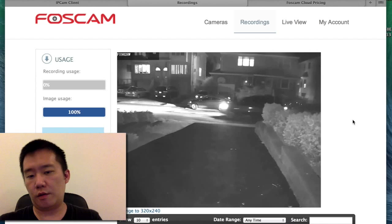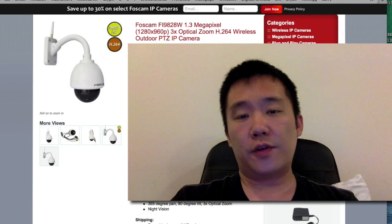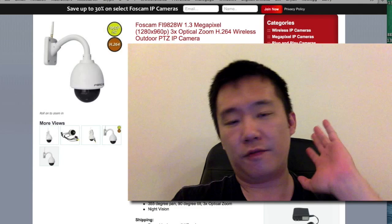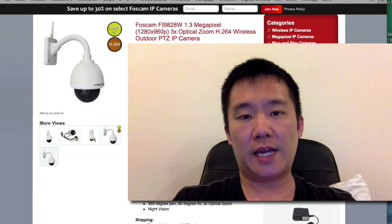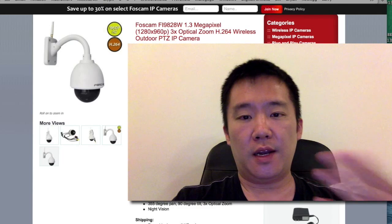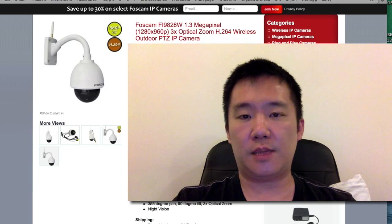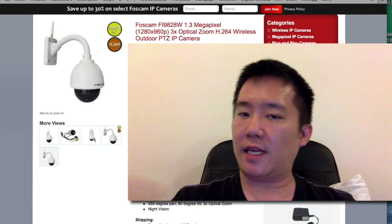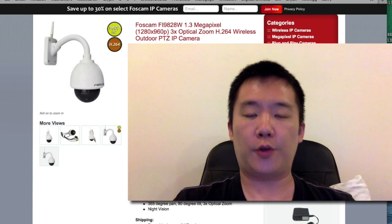So after all those pros and cons, would I still recommend this unit? The answer is yes. I haven't reviewed any Foscam outdoor unit before — this is my first one. The reason I chose this one is because it has everything I wanted: HD, wireless, pan-tilt, zoom, night vision, and the perk of a 1.3 megapixel sensor so I can get 960p. That's just everything I wanted. And the price — $300 — I don't think it's expensive or inexpensive. I think it's priced just right for an outdoor unit with all these features.